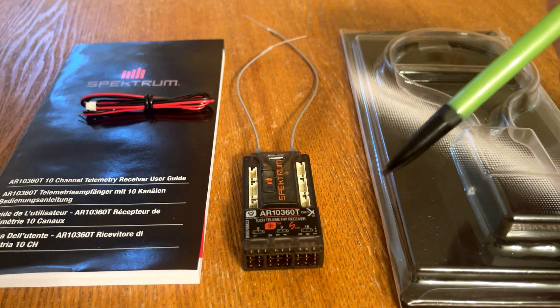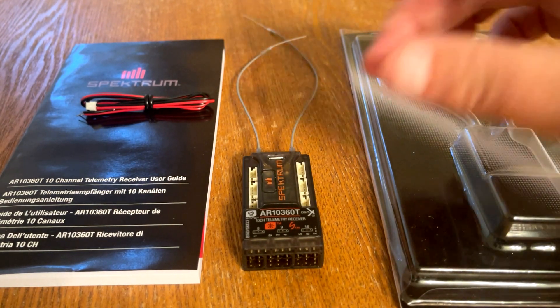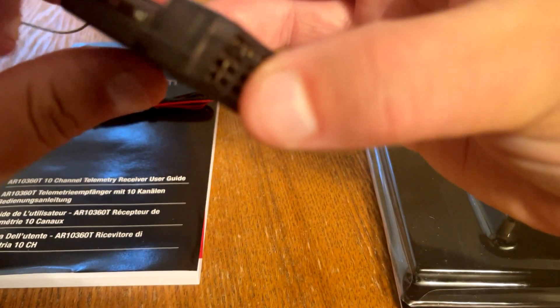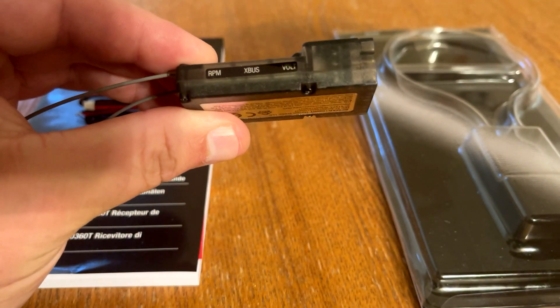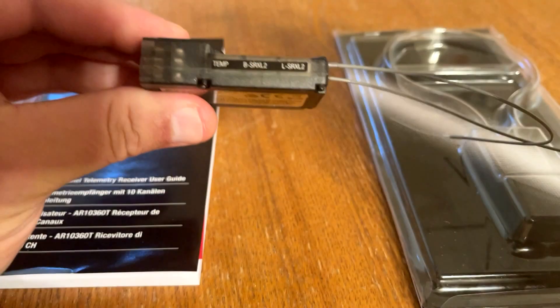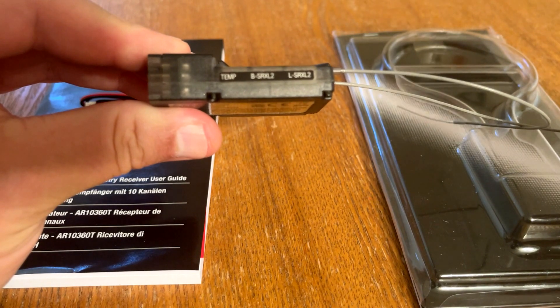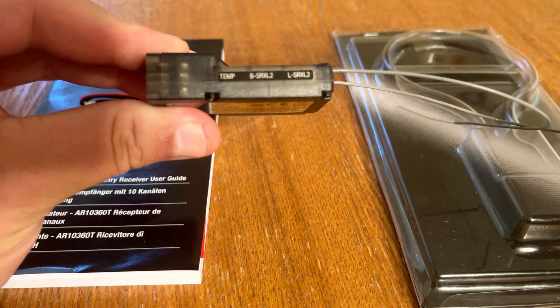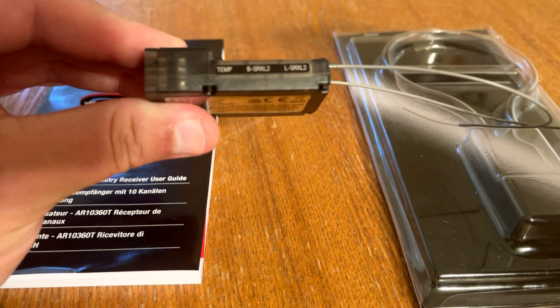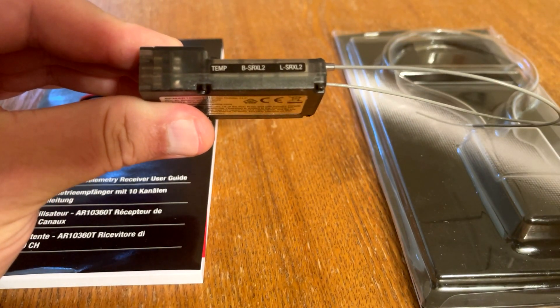There are two additional telemetry ports added, which are great for combustion motor configurations: an RPM port and a temp port. Now when you're using a combustion motor, you can get telemetry readouts for temperatures and RPMs. Also added are two more SRXL2 ports.